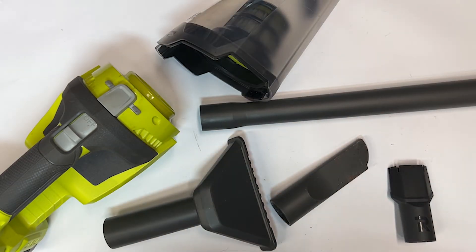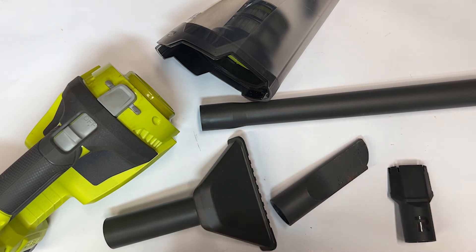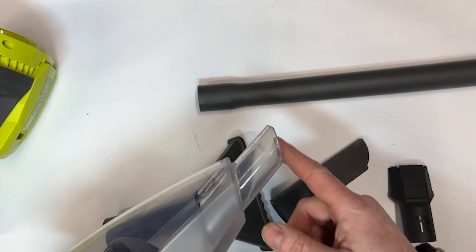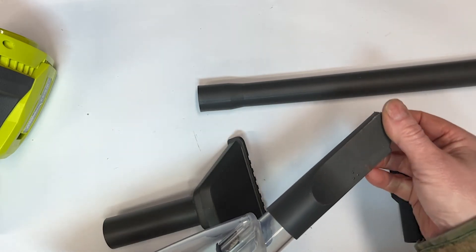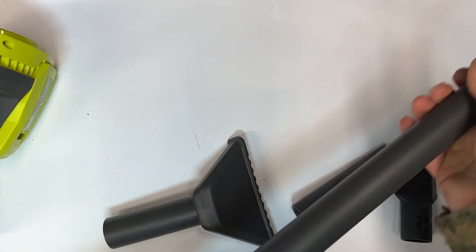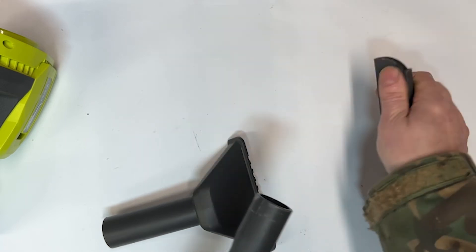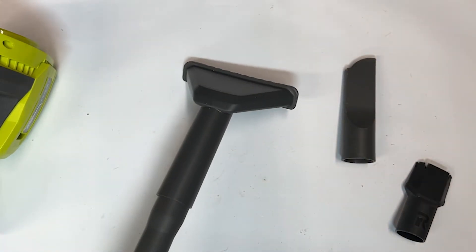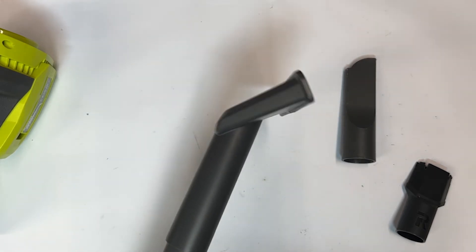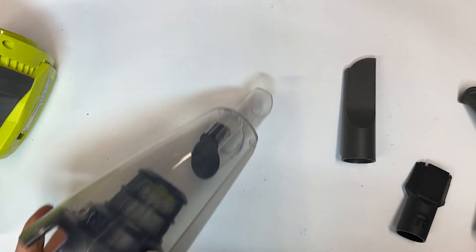Just before we start the debris test — this is the additional four-piece accessory pack I was talking about, 19 pounds off Amazon, and I really do think you need it. The bare nozzle wasn't very effective for my purposes. With the kit you've got a crevice brush for getting into car seats, a longer shaft so you don't have to get too close to your work, and various heads so you can use it from a standing position rather than getting on your hands and knees. It's an add-on, but I think it's a necessary one for this vacuum cleaner.